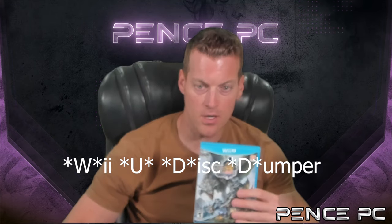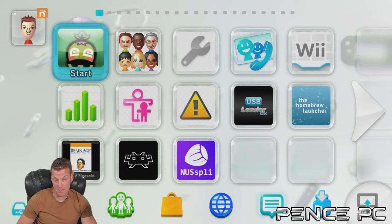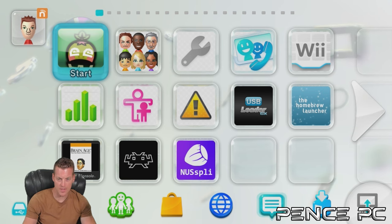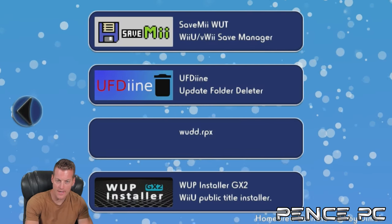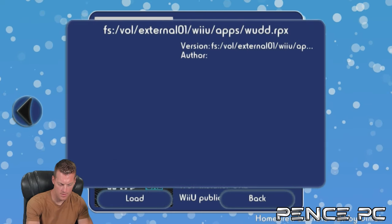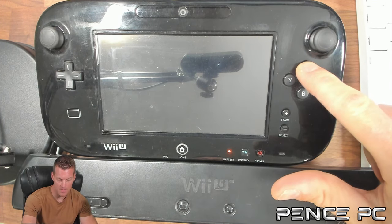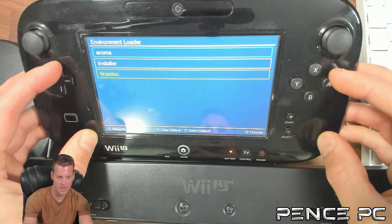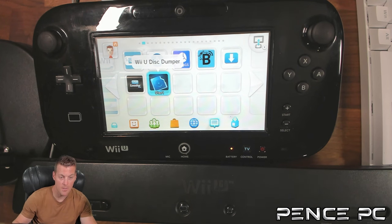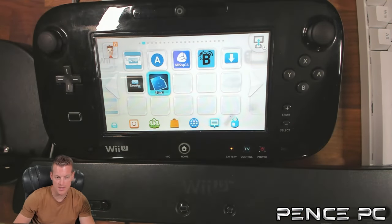Go ahead and place your disc in your Wii U. Depending on your firmware — either Tiramisu or Aroma — if using Tiramisu, go into the Homebrew Launcher and run the WUD.RPX file. If you're using Aroma, you can switch between Tiramisu and Aroma by holding the X button and pressing the power button on boot. I'm going to go ahead and choose Aroma. On Aroma, the program appears on the Wii U home menu as Wii U Disk Dumper, so you just select it instead of going into the Homebrew Launcher.